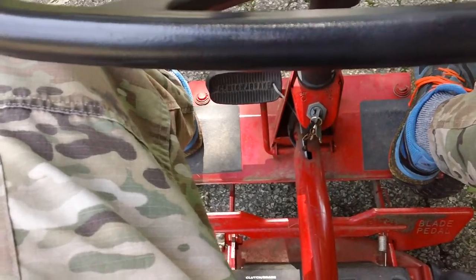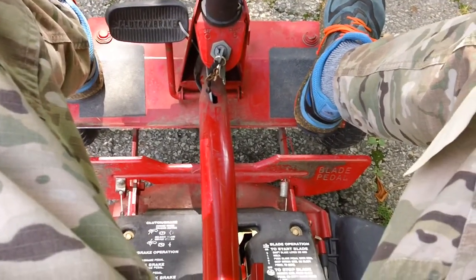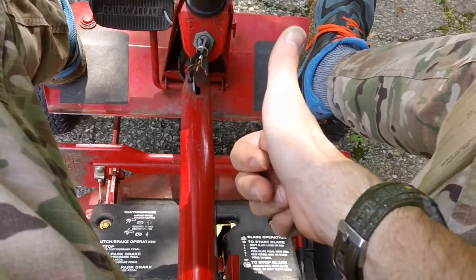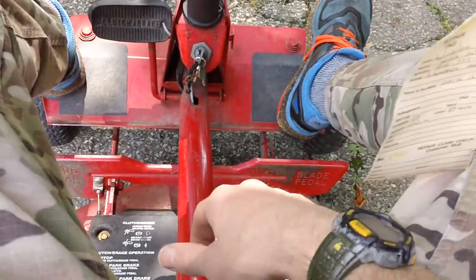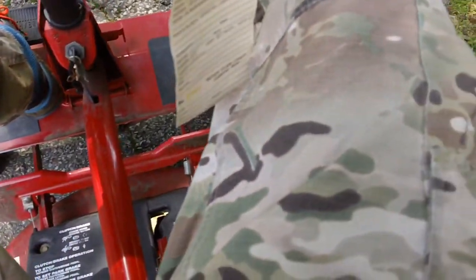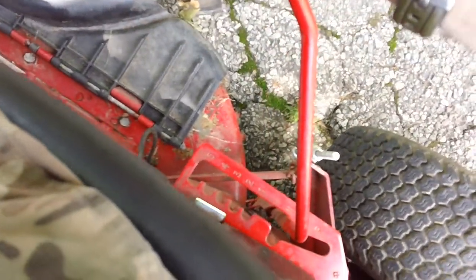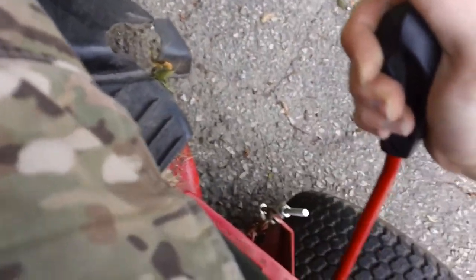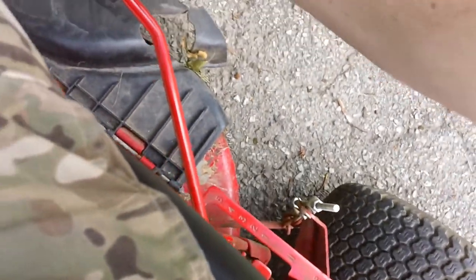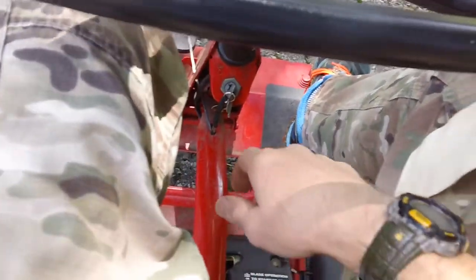The machine passes the function test: the engine runs well, the blades work good with no problems, and the drive works as well — three out of three. Machine is ready to go back to the customer. Backing it up in reverse — good to go. Putting it in third gear, which we haven't tested yet — jumped forward nice and quick, brake stop positive and grabby. Sounds good.